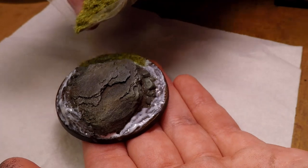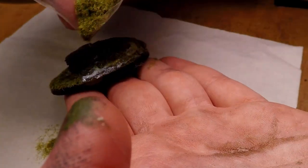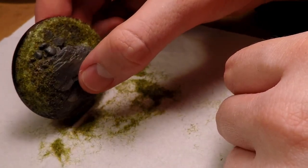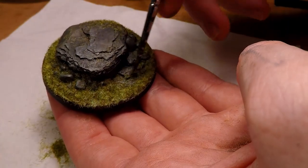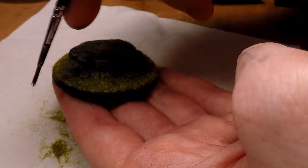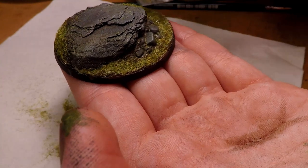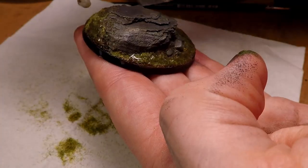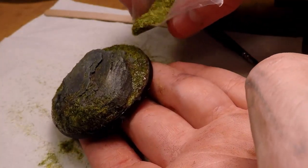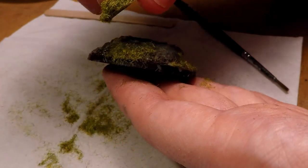Long time hobbyists will know that you're technically supposed to apply static grass with a static grass applier — some crazy piece of technology. Me personally, I'm too lazy to look into how that works, so I just throw a bunch of glue on it and throw a bunch of grass on it, and that's good enough for me. Once you've added all the static grass, you can start tapping it on the table to get all of the excess off. I then take my brush and wipe off any areas the static grass got to that I didn't want. I add a layer of super glue over all that static grass, then add another slightly finer layer of static grass over top of that. Then you can carefully take the tissue you've been using underneath and put that in the garbage.